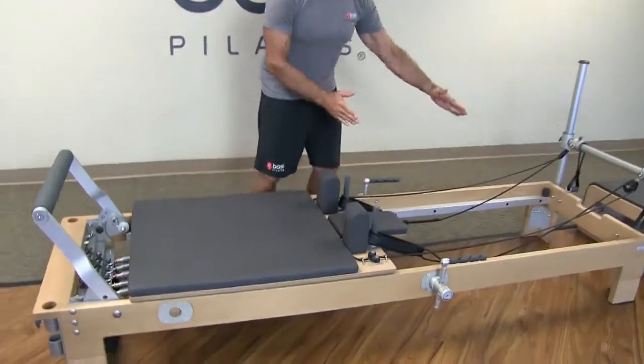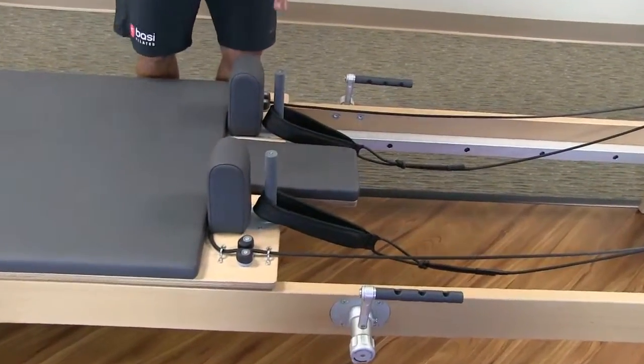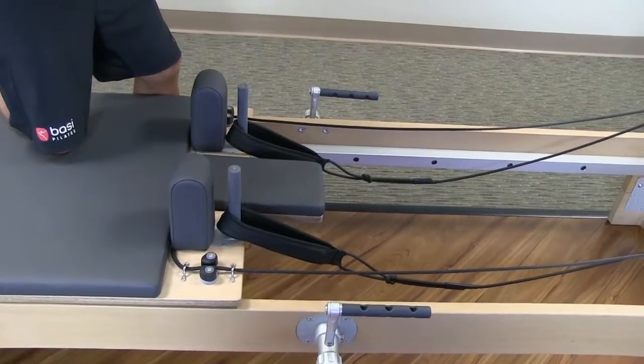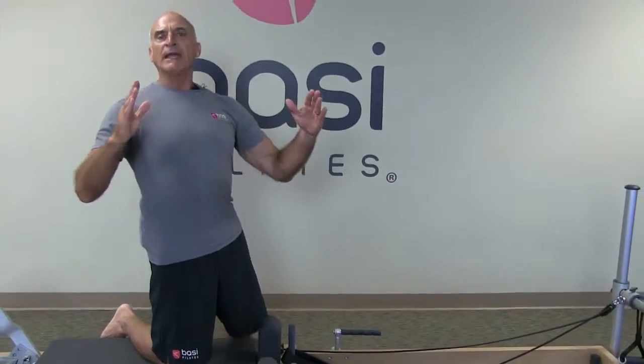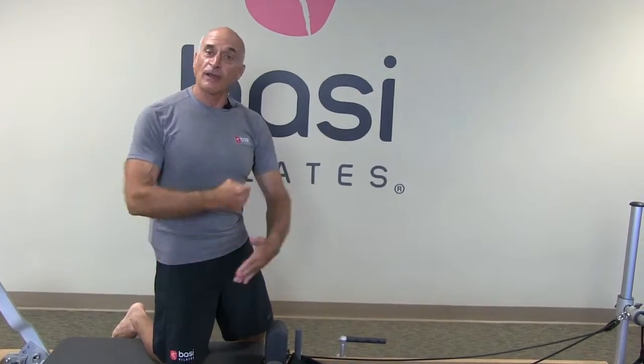What I'm going to address today is the length of the ropes or straps. Whether you use straps or ropes, we need to address the length. There's no standardization in terms of length. Remember, if the ropes are longer, there's going to be less tension on the ropes. If they're shorter, there'll be more tension.